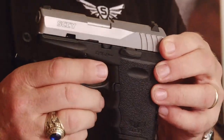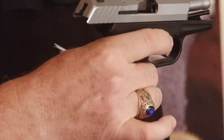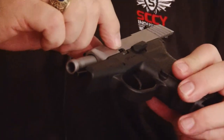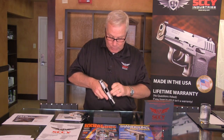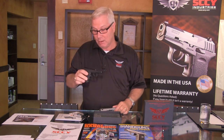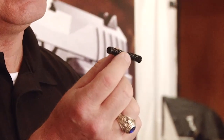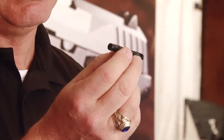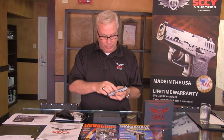A little bit on the takedown — very simply, remove the magazine and make sure the gun is empty, as always with firearm safety. Lock the slide to the rear. You'll notice there's a takedown pin on the slide, forward of the slide lock lever — pull that out. Release the slide release and the slide comes right off the front, showing the slide internals for cleaning and maintenance. The recoil guide rod is a double stacked spring completely encapsulating a steel guide rod, unlike a lot of handguns that have a plastic guide rod. This is a completely steel component, and the barrel falls out from the inside.